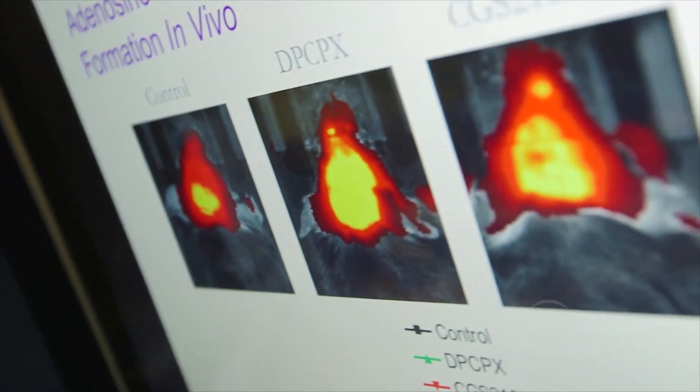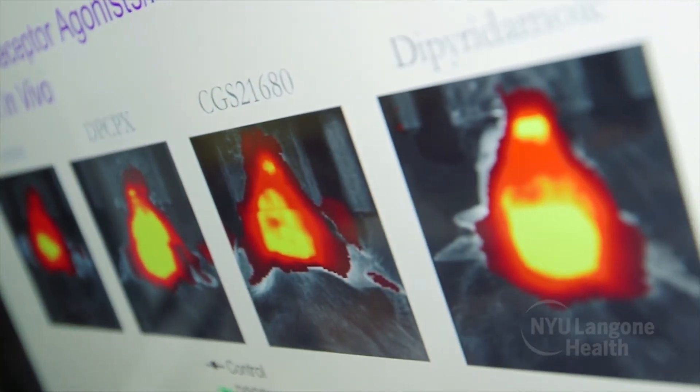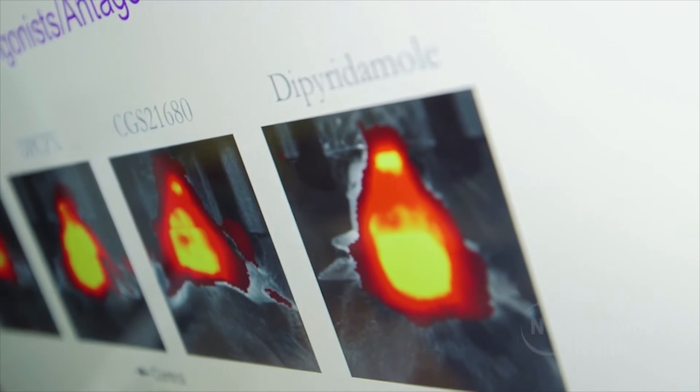We had previously shown that adenosine, acting at one of its receptors on cells, can promote bone growth and regeneration. Rather than put adenosine in directly, which has a very short half-life even locally, we thought we would increase the local levels of adenosine by putting in a compound called dipyridamole.